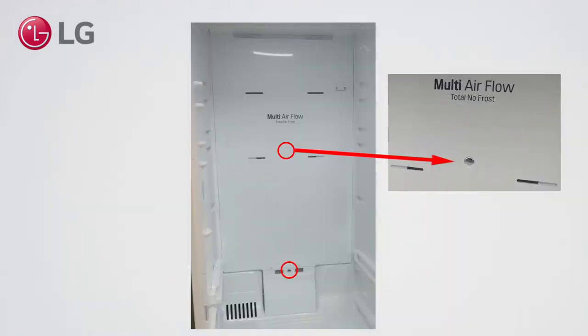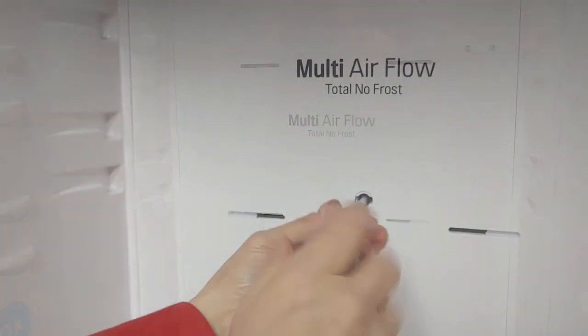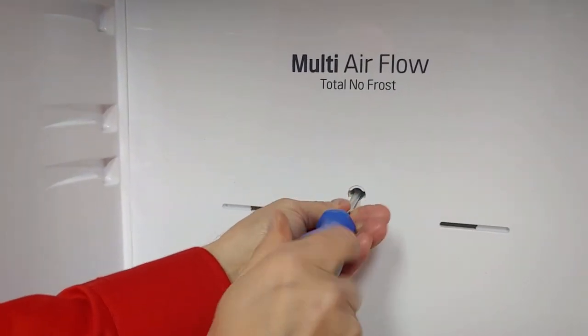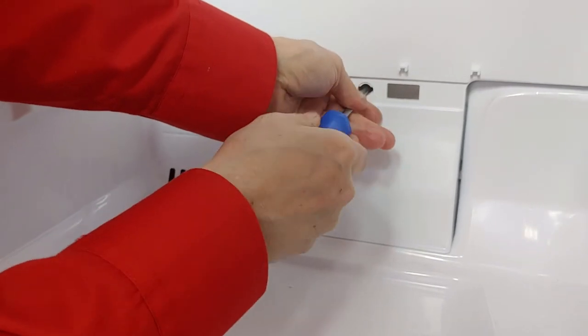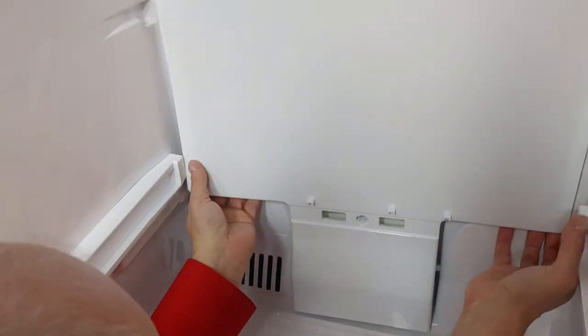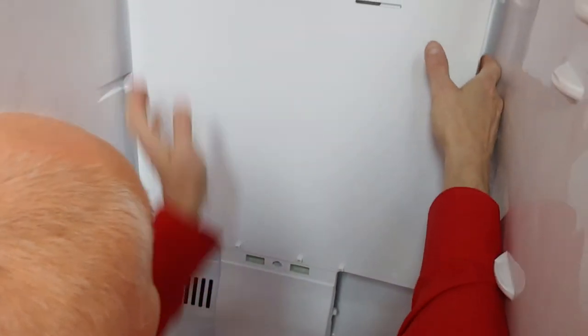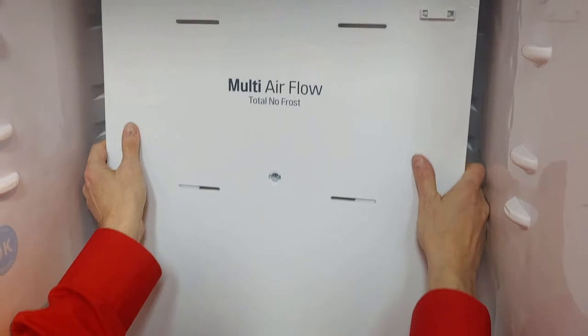Remove a cap and two screws. Start from the bottom. Unplug the connector.